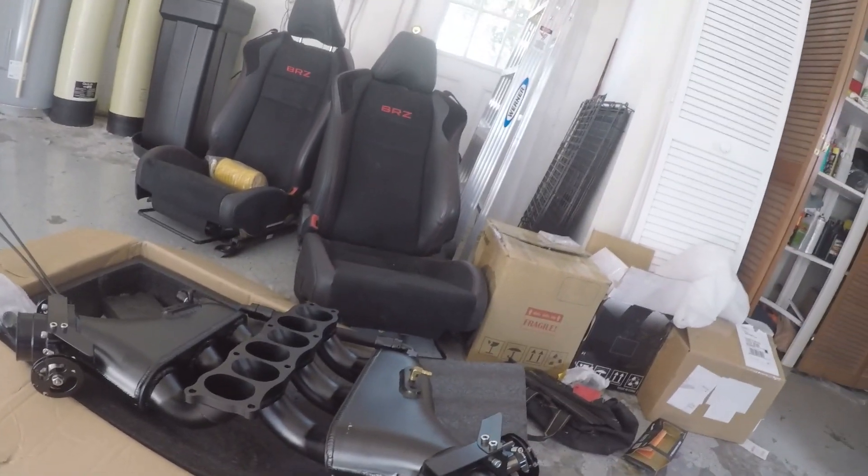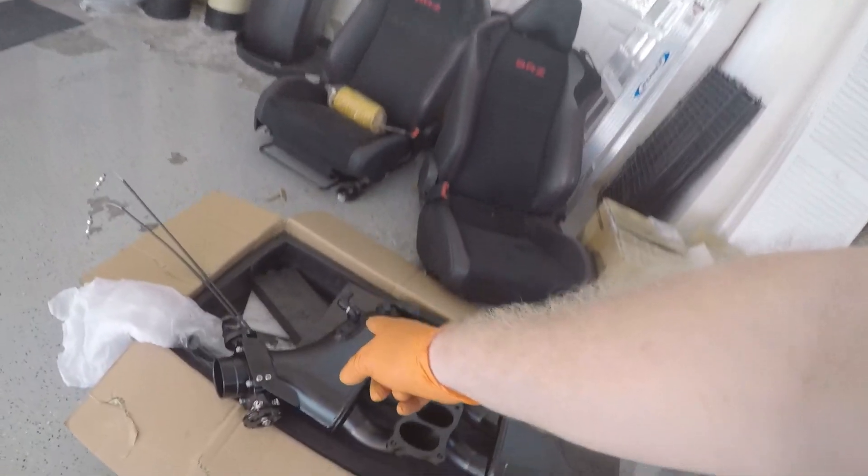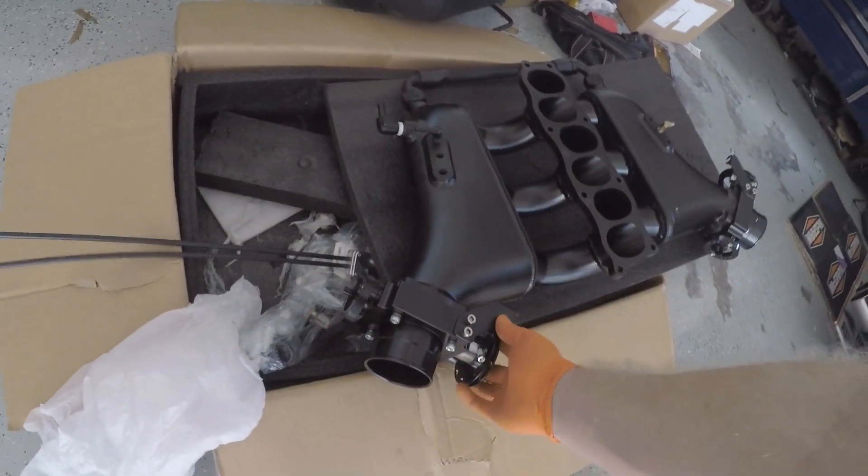Hopefully we'll be able to get this on today. I do need to redo my brake booster line and fit the throttle cables in for the dual throttle bodies.